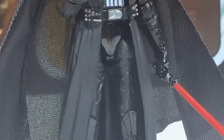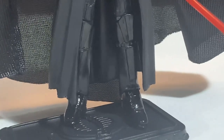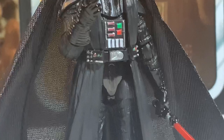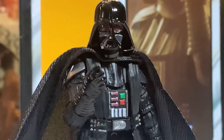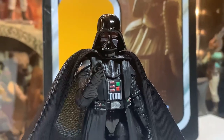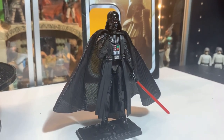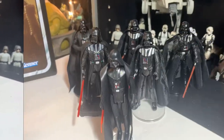The lightsaber fits perfect in his hand. The knee pads hide the knee joints — so awesome. And the other hand with the choking motion — the choking grip just looks good. He looks awesome in this kind of pose, with the lightsaber down and like he's reaching out with the Force with the other hand.